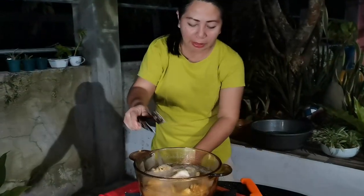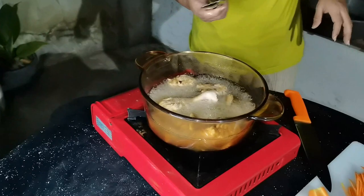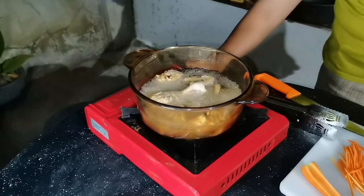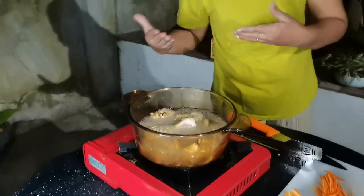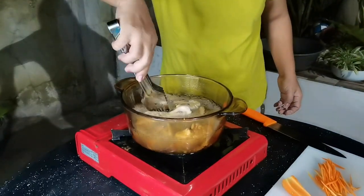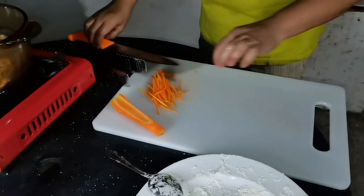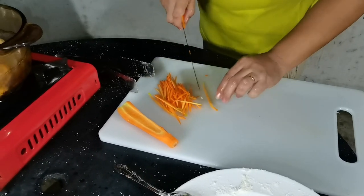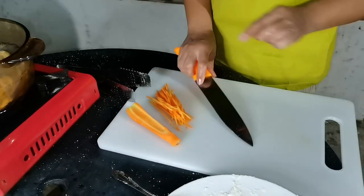Low fire lang — nakaset siya sa one. Wag lakasan kaagad. When you think it's almost cooked, saka mo na lakas-lakasan ang fire para magiging crispy at hindi masunog. Also, I have shredded carrots here — this is only for garnish. Watch out for the finished dish!